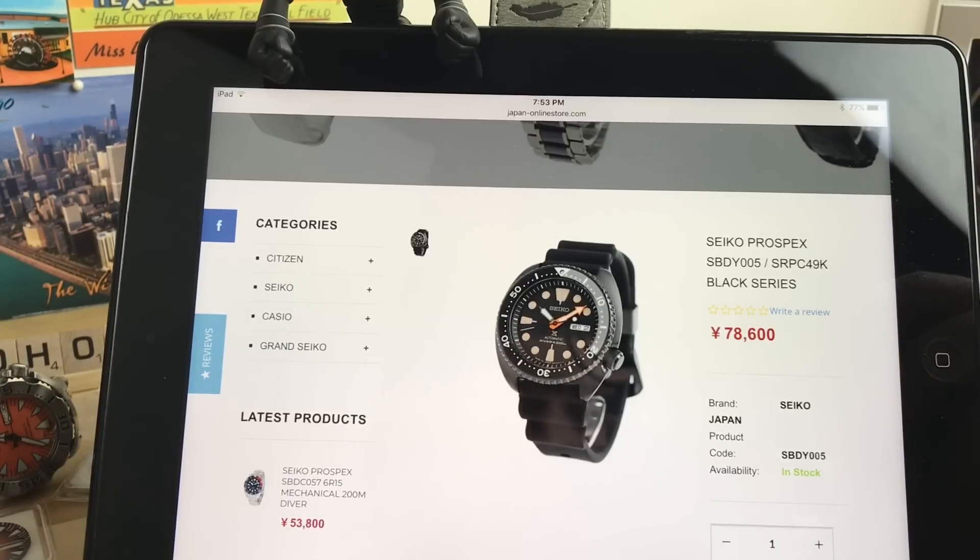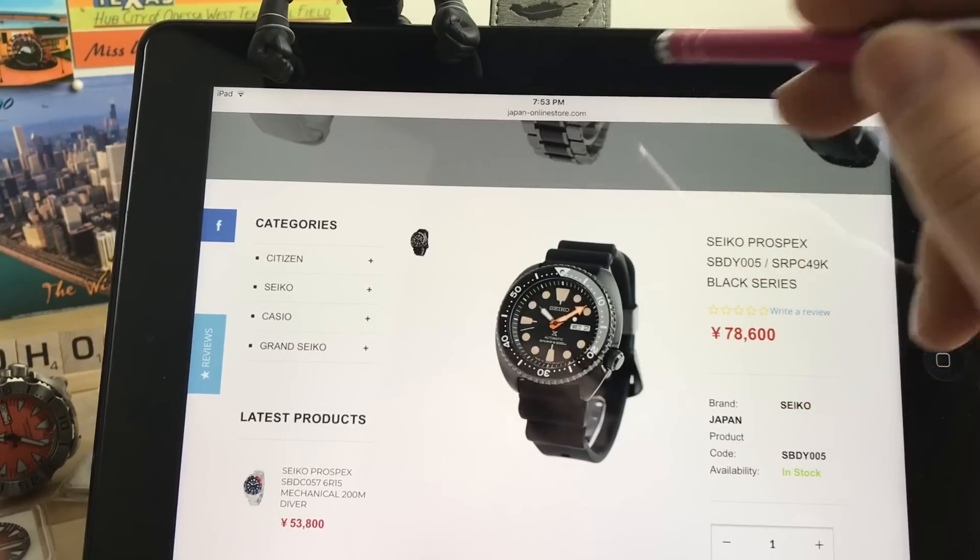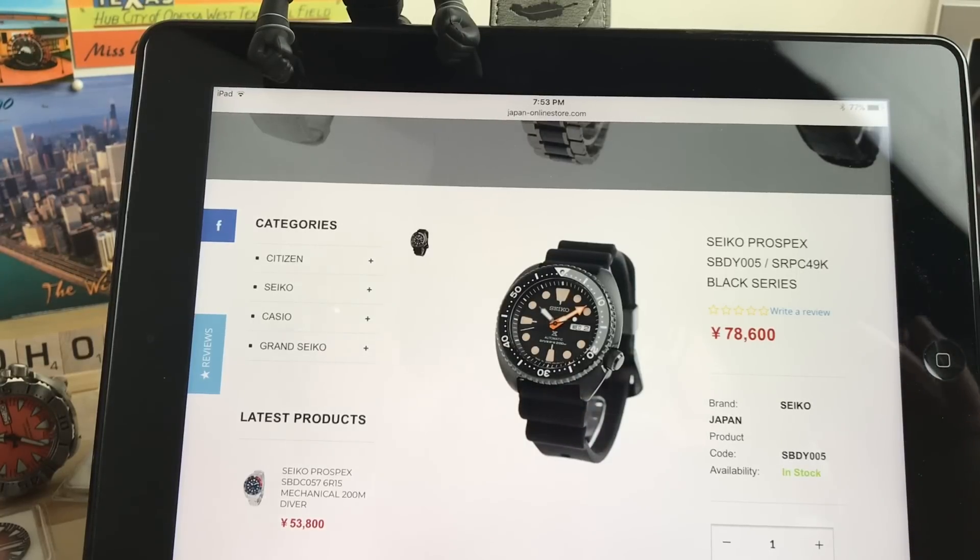Bruce pointed something out to me and maybe I'm not supposed to tell you, but this is the internet so this stuff is out there. Go to japan-online-store.com or a bunch of these Japan-only watch sellers — browse their websites and you're going to find models that are due to come out that Seiko doesn't really tell us about. The only way to find out is if you spend the time that a lot of us Seikoholics do and just look for yourself.